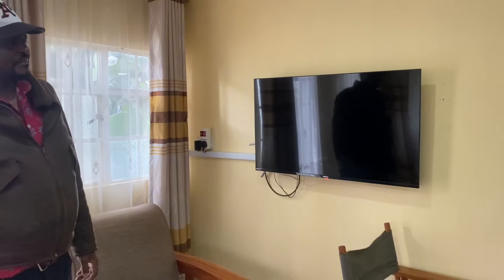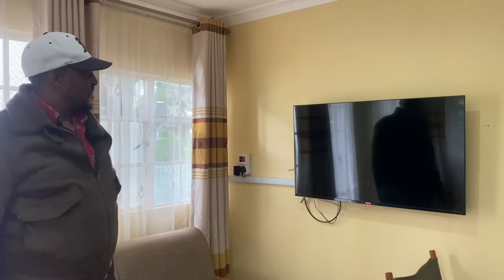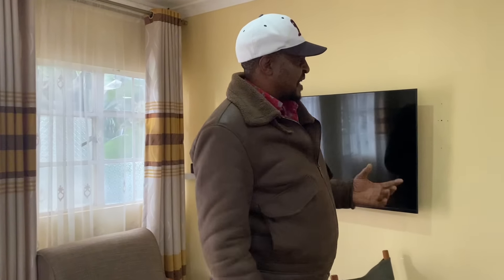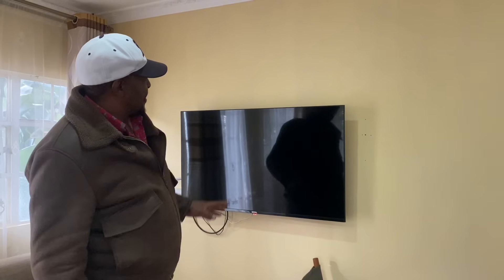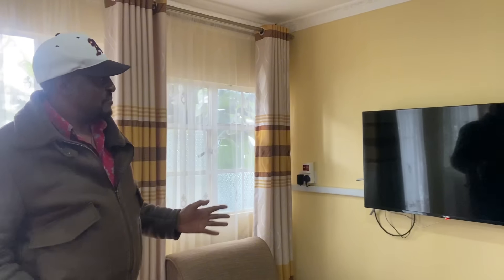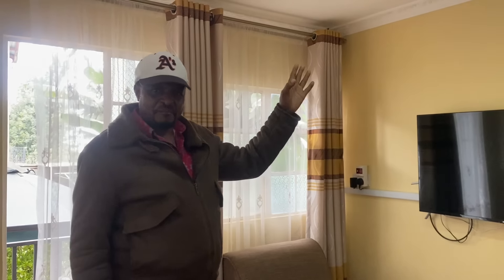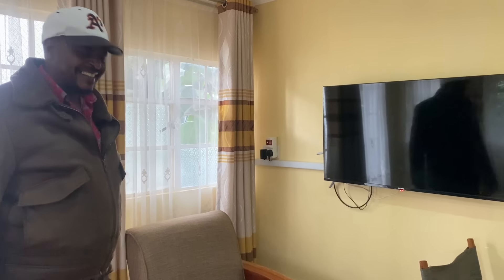How did you mount that TV? Someone found it a challenge because of the hollow walls, but there are metal frames within the structure. When I came I had to show them exactly where the metal was and the mounting was easy. So basically, if you want to mount something, make sure you provide for it when you're building — you need to think about these things in advance.